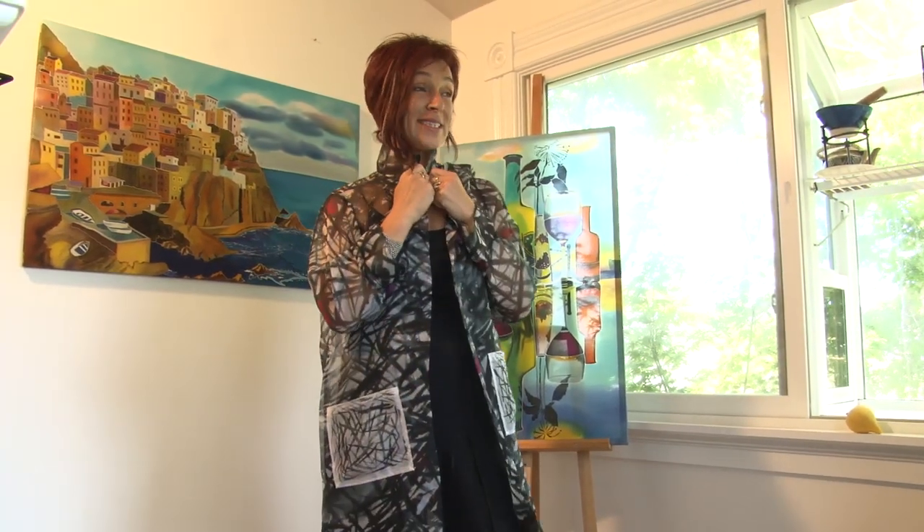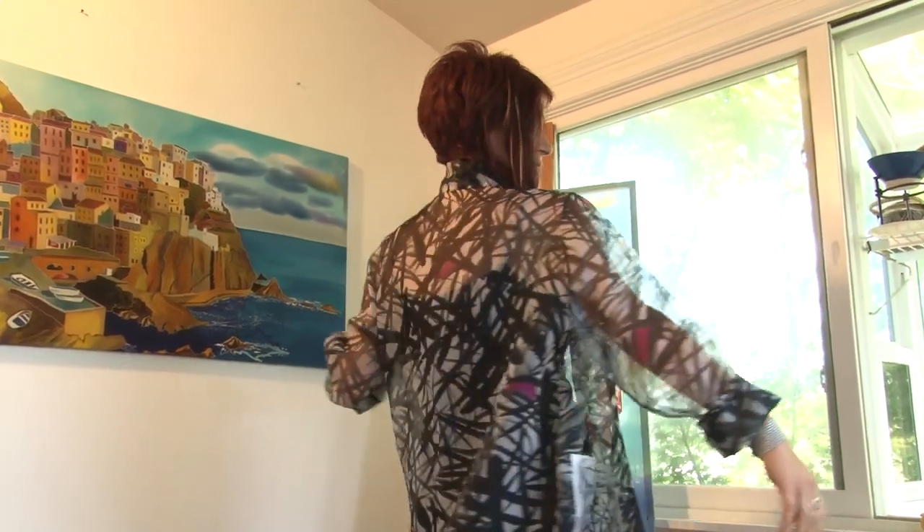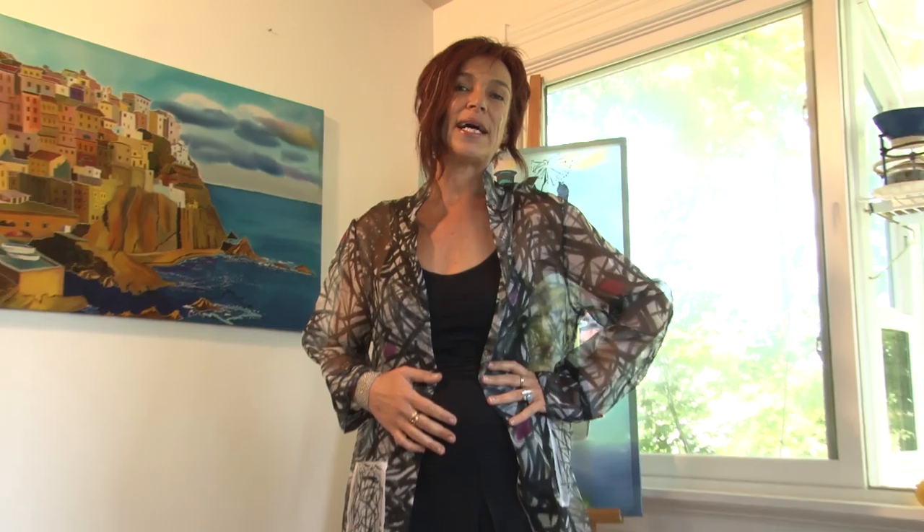And here is my recent discovery. I found out that organza can be absolutely incredible in garments because it holds the shape and it's very different. It's sheer, so I created a series of coats from silk organza. This one is very abstract — a black and white, mostly gray design.